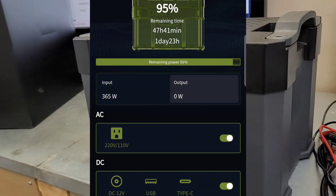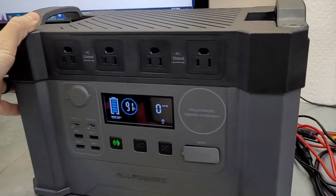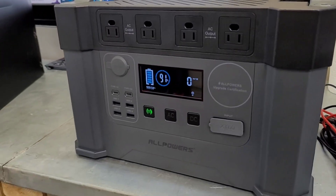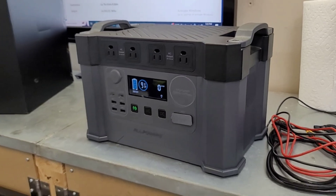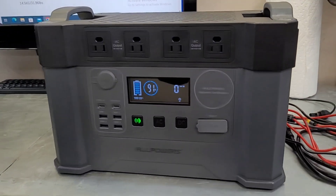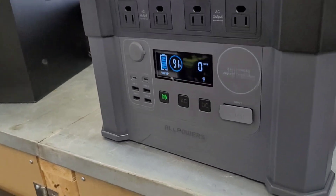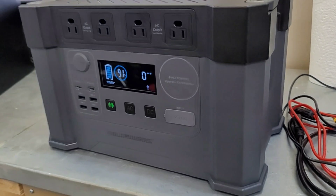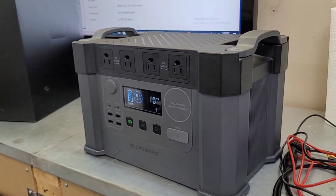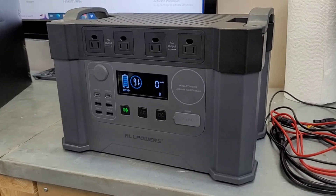Overall my favorite thing is just the size and portability for the actual power output. This thing is really small and fairly light. It's got a lithium-ion battery which makes it a bit lighter than lithium iron phosphate units. Overall it's just really portable. I'll set it up beside the Bluetti so you can take a look at the size comparison.